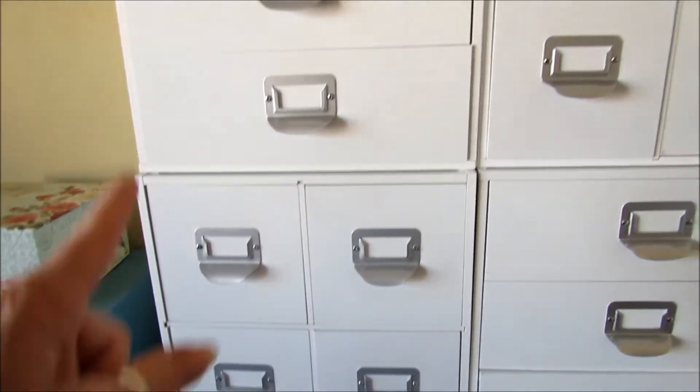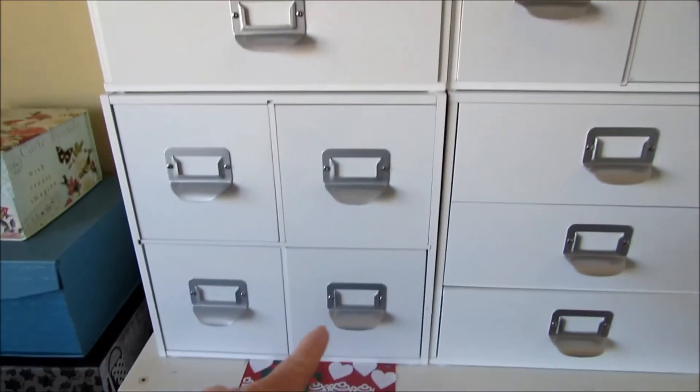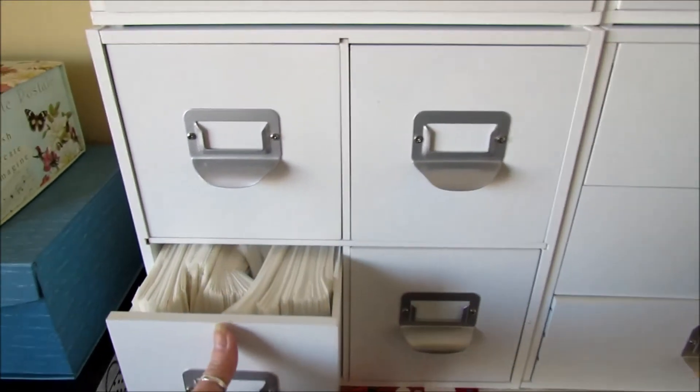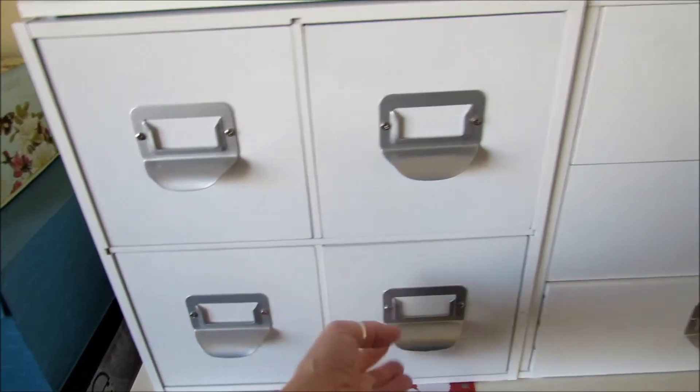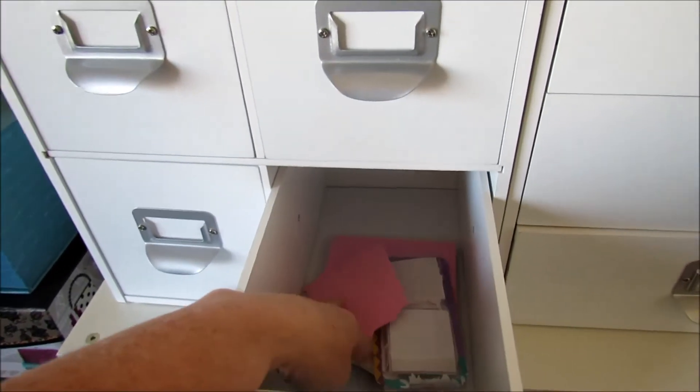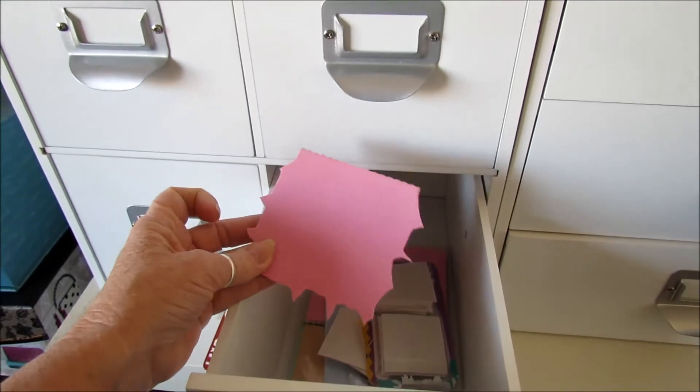Here's my four pieces of the Recollection cubes. Currently I have glassine bags in there, foam, and double-sided sticky foam in there.